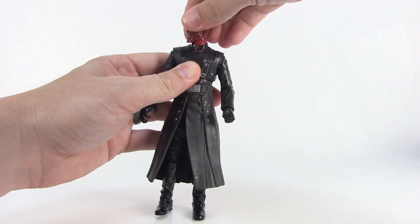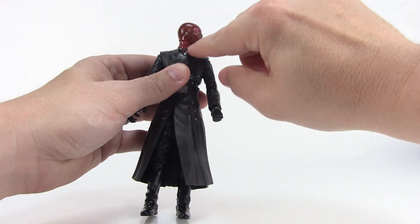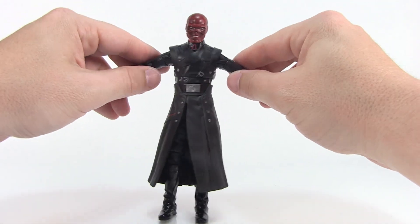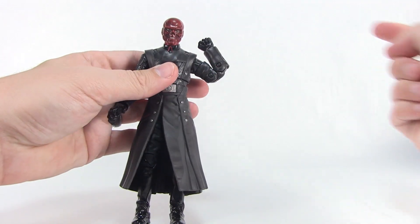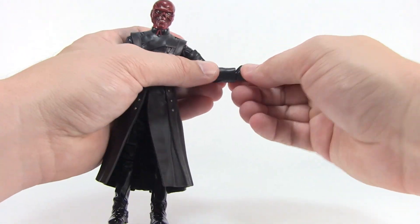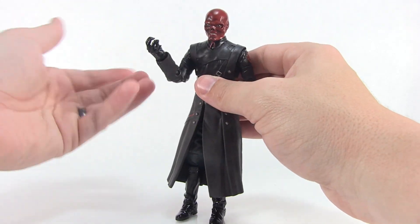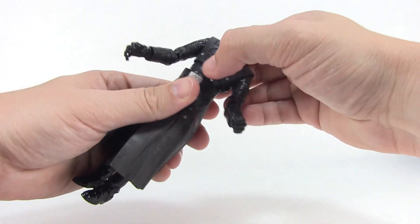For articulation, the head is on a joint that allows it to swivel left and right. It doesn't move up and down much — it doesn't appear to be ball-jointed, but there is a hinge joint at the neck allowing the head to move up and slightly backwards. The shoulders allow the arms to go outward, forward, and backward. There are swivels at the bicep, double joints at the elbows for good range of motion, and swivels at the wrists with hinge joints as well — a little tight so you have to work them loose. Red Skull's right hand is sculpted in an open pose for holding his accessory.